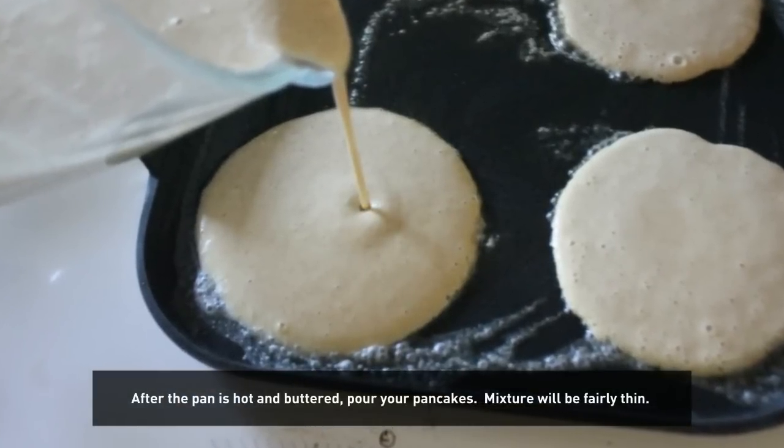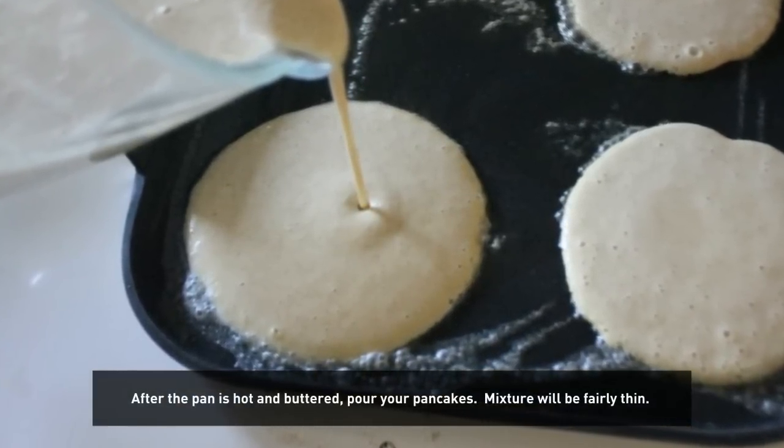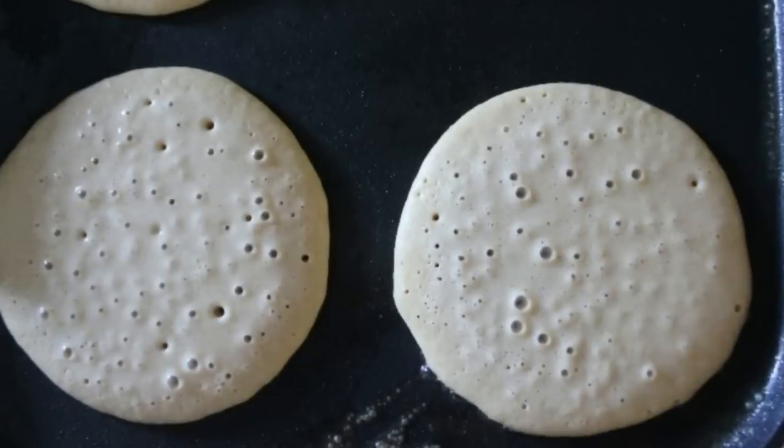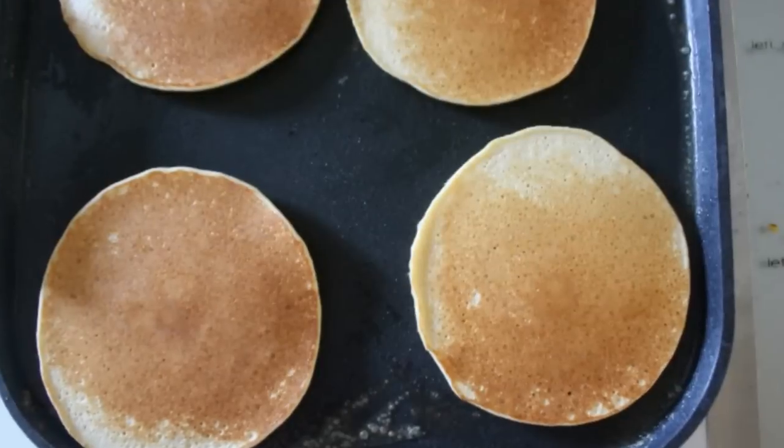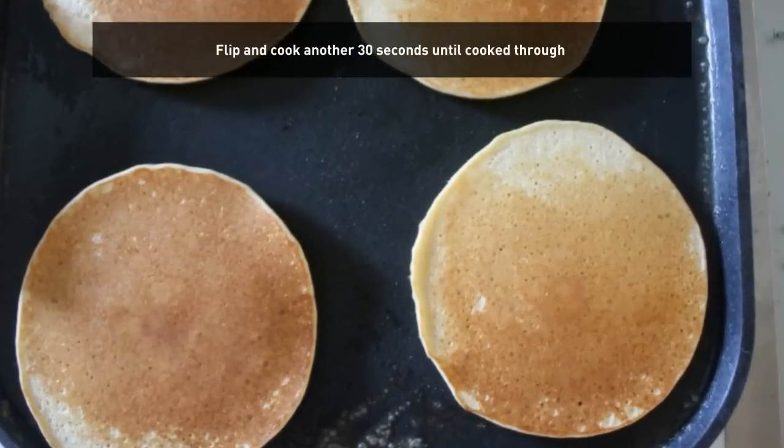Heat up your pan and grease it with either butter or oil. After you've poured your pancakes, let them cook for a couple minutes until the bubbles are set, then flip and cook for another 30 seconds or so until finished.